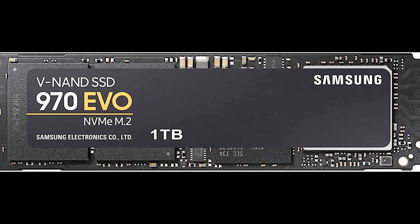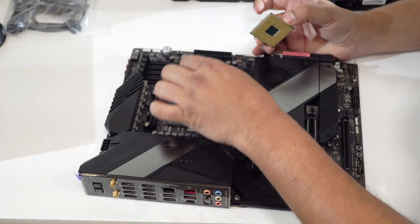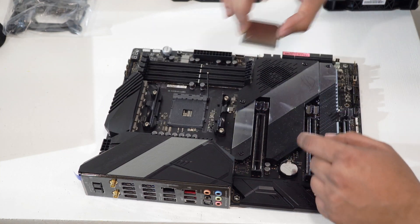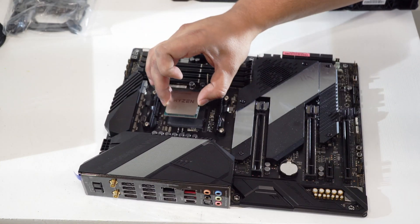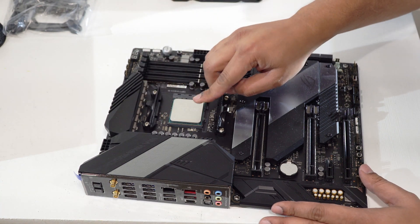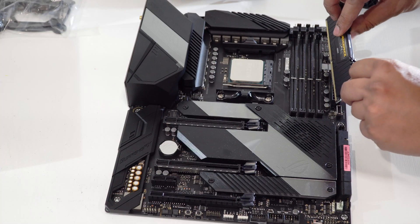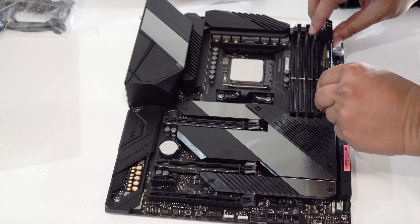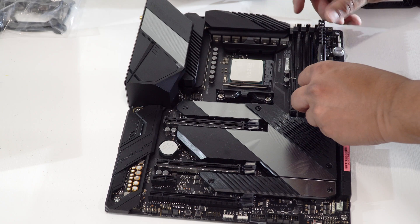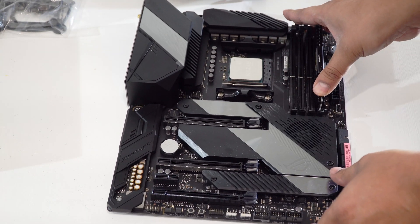The first step in assembling is to mount your CPU. Open the latch and hold the CPU with the notch direction as on the CPU socket and put it in. You should not use any force to mount the CPU — it should just fit in. Close the latch when done. It's now time to install the memory or RAM. Position the RAM so that the notches align with those on the motherboard and push it in gently. Secure it with a side latch.